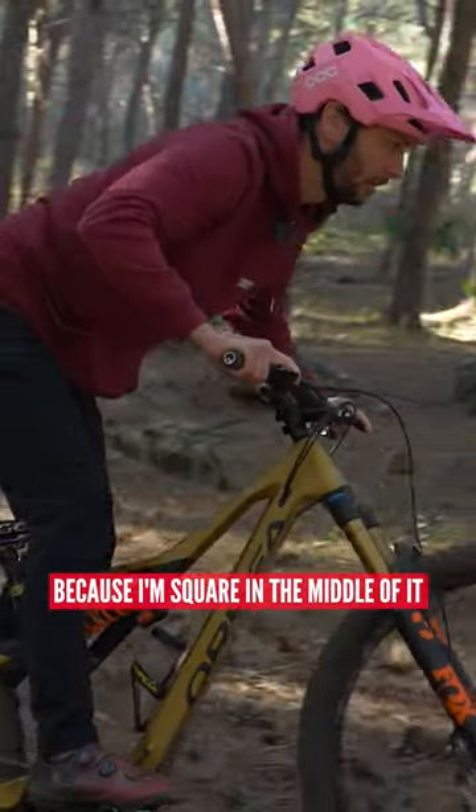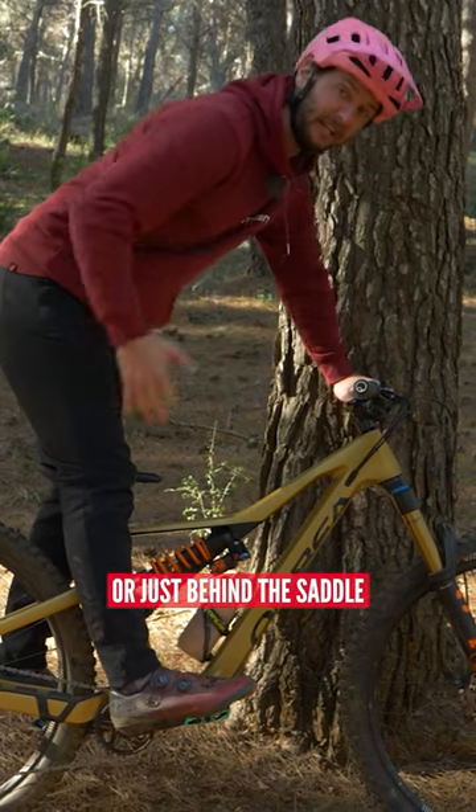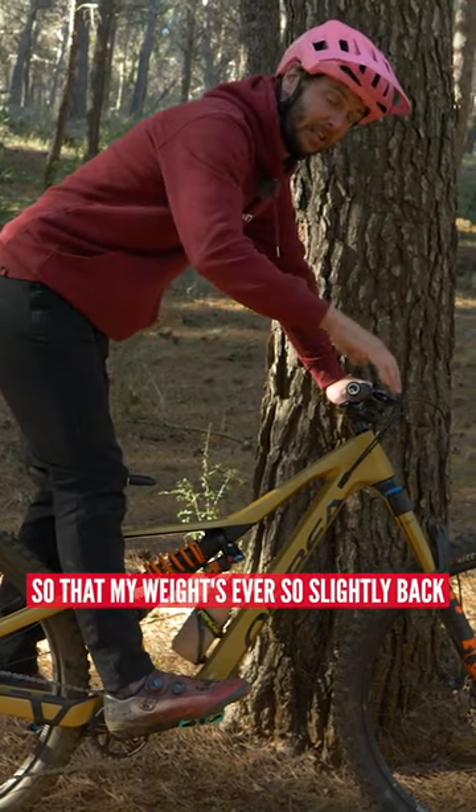I can maneuver that bike because I'm square in the middle of it. My chest is above the top tube, my butt's either above or just behind the saddle so that my weight's ever so slightly back.